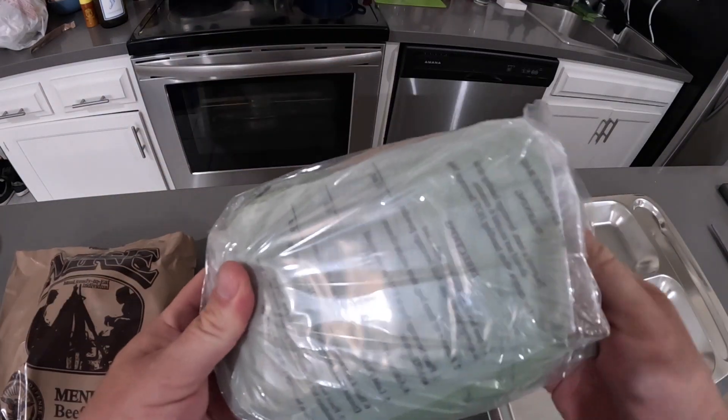What did you get me, Dad? This is great! I've always wanted an MRE!